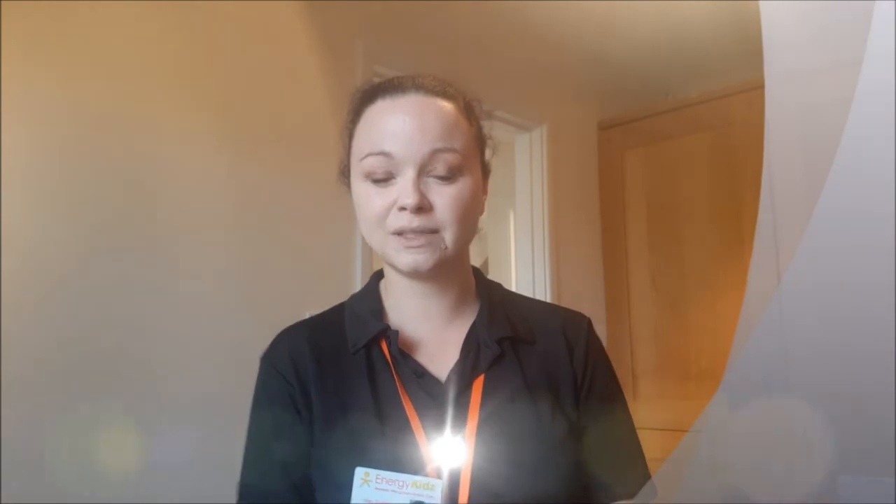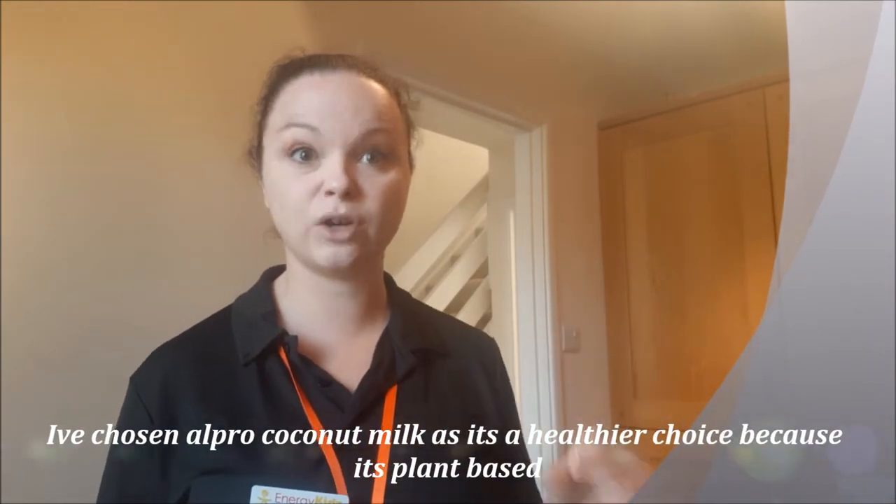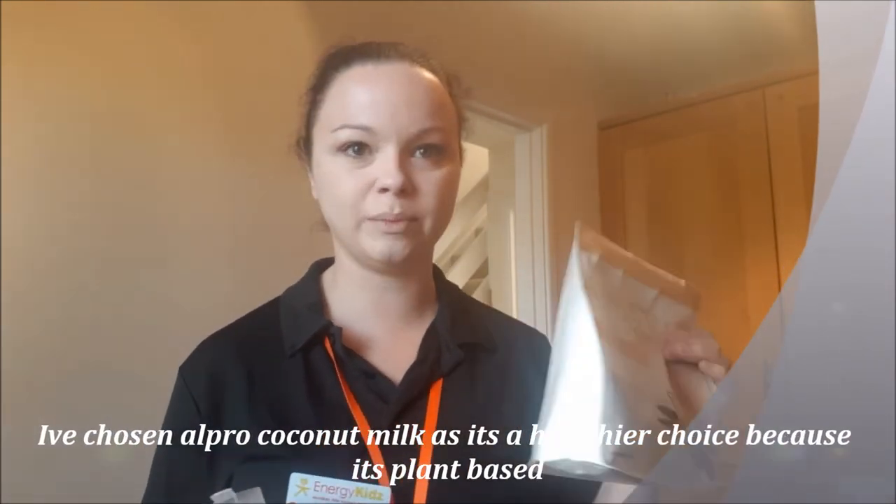So I've just been reading that. I've chosen Alpro milk because skimmed dairy milk can be quite thick anyway, and this does seem like it'll be a thick consistency. What I tried was the Alpro coconut milk, so we'll put that in.